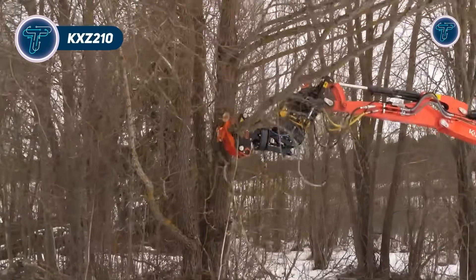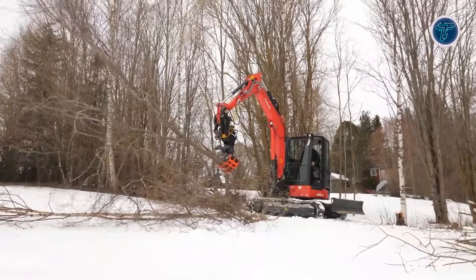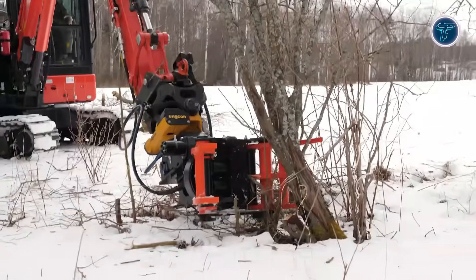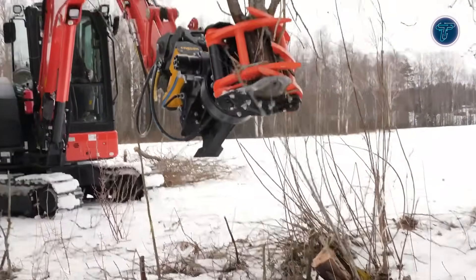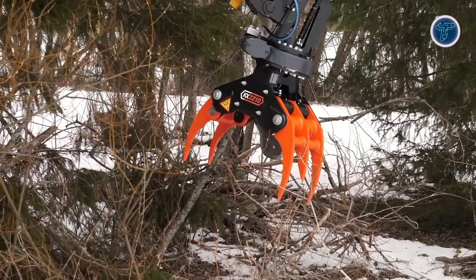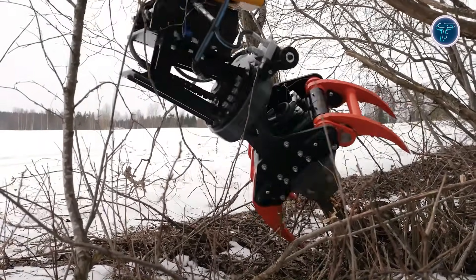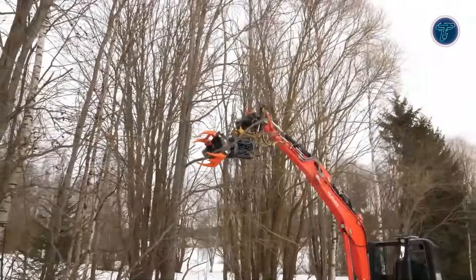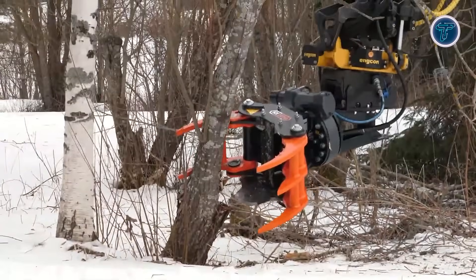The KX Tree Shears KXZ-210 is a rotating energy wood grapple designed to equip mini-excavators, skid steers, wheel loaders or telehandlers for forestry, clearing and vegetation management tasks. Featuring full 360-degrees rotation, it allows precise positioning when cutting, grasping and moving trees, branches or wood debris. Lightweight at around 250 kilograms, it fits machines of 2.5 to 6 tons, making it highly maneuverable for small or confined sites. The grapple opens to approximately 670 mm and can cut wood up to 210 mm in diameter, depending on hydraulic pressure and material type.